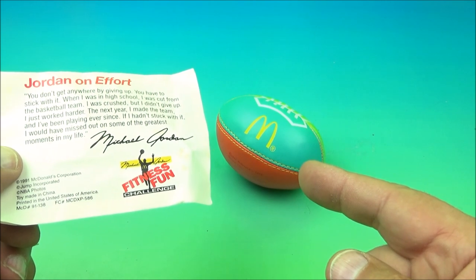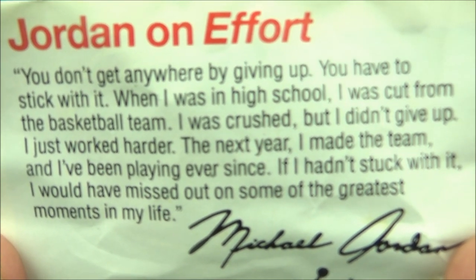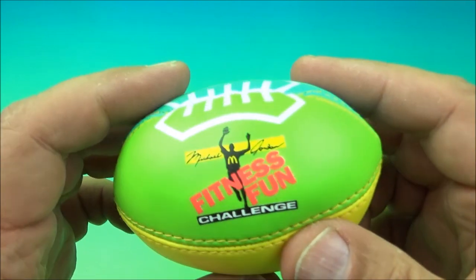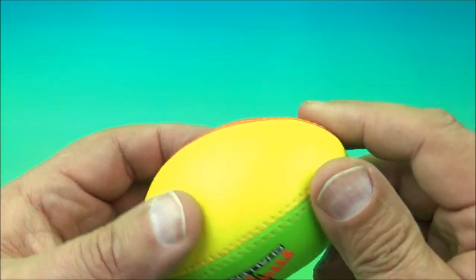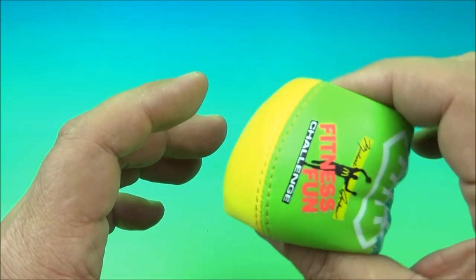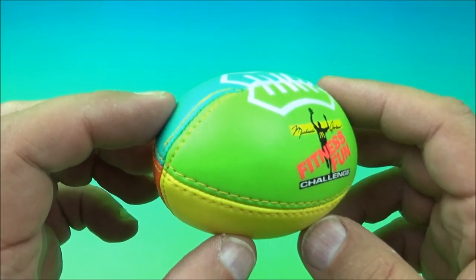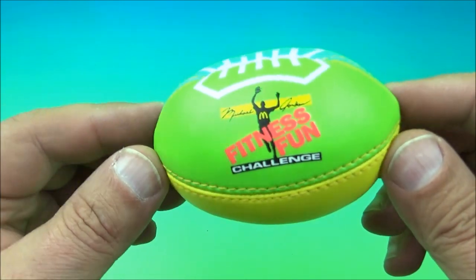Next we have the Michael Jordan little football. But first, Michael Jordan on effort — go ahead and pause it and read that. That's his thoughts on effort. And we have this little squishy mini football. There's the little Jordan logo again. We've got different colors — red, yellow, green, and then like an aqua greenish-blue color. You can whip this around and get outside and throw it around like a football. Definitely get outside and do some stuff — burn some energy, get some fresh air, some sunlight, some vitamin D. It's the Michael Jordan little mini football.